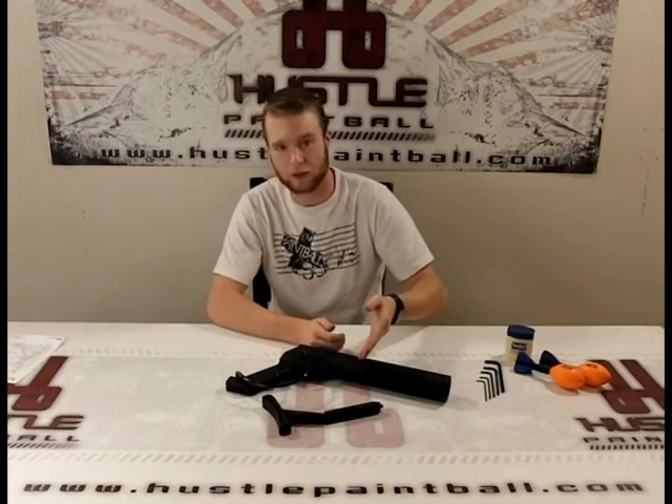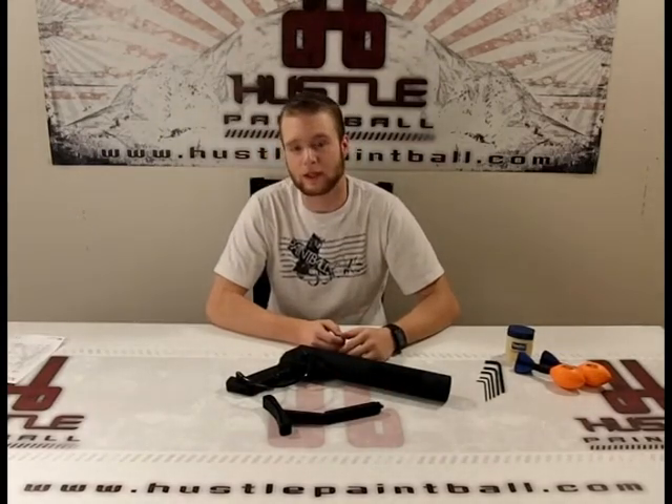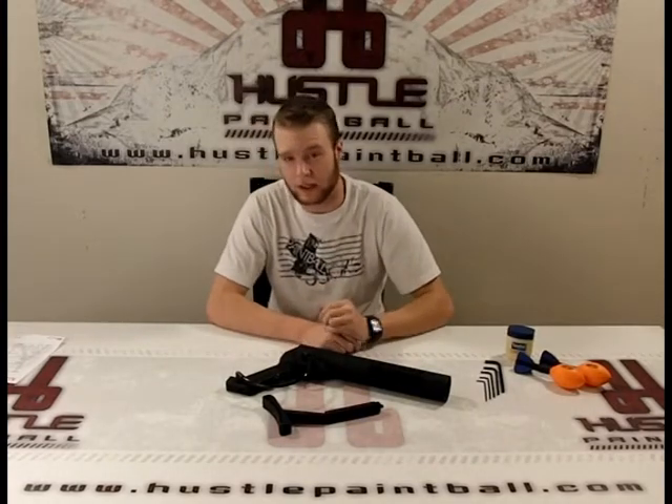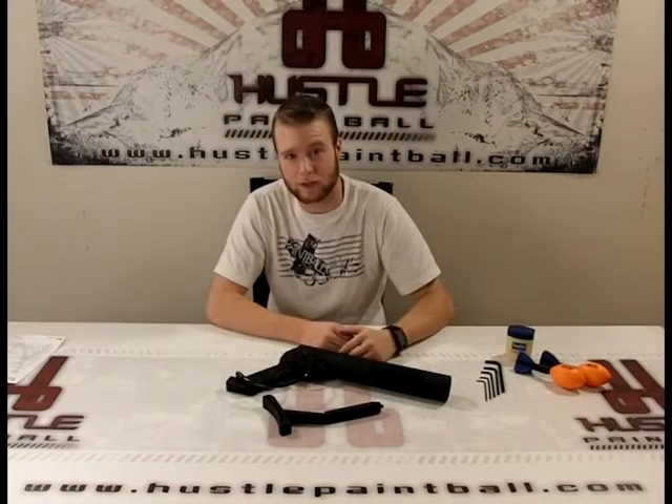So as you can see, what comes in the box here is just the Metadyne Launcher itself and the stock. Now it requires a little bit of assembly to get that stock on the back of this thing, and we'll dive into that in a minute. First off, let's just take a look at the Havoc Launcher itself.